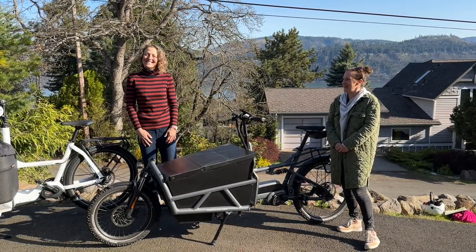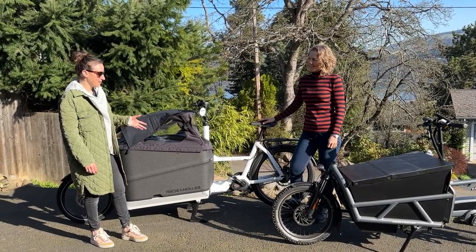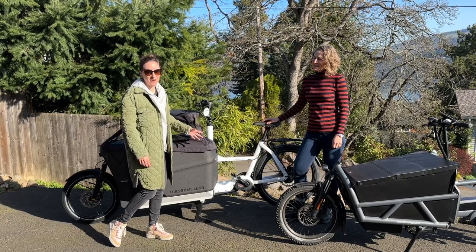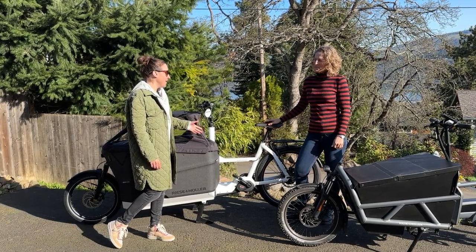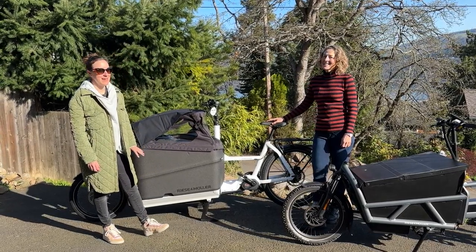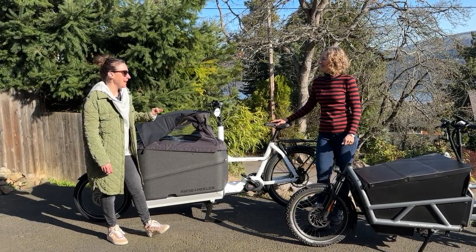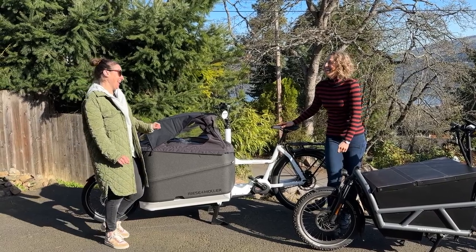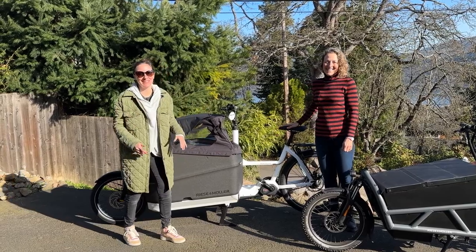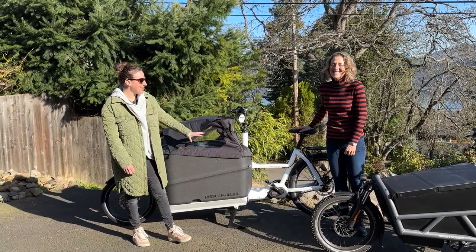Both of these bikes are equipped with Bosch Cargo Line motors. The Packster has the ultimate torque with the Cargo Line 20 mile-per-hour motor — it is just a beast of a bike. You can really load this box up; I think it's around 375 liters of cargo capacity, which sounds like a lot in real life.